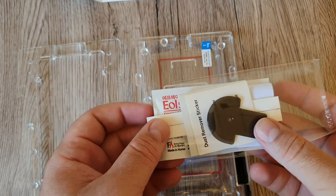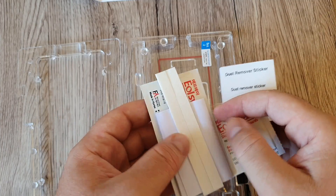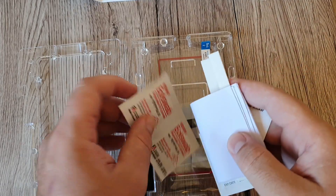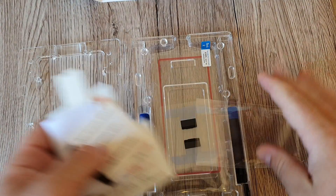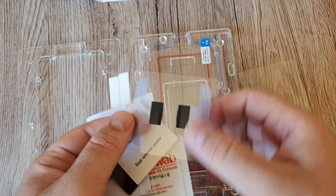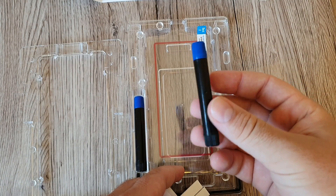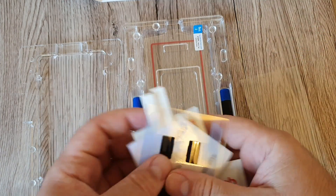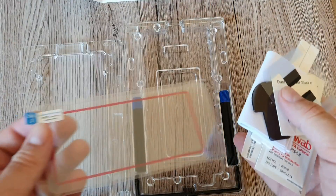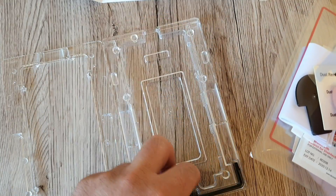Also in the box we have a pin, two foam pads, the dust remover sticker, wet wipes, and three cloths so you can wipe your screen after cleaning it with the wet wipes. We also have the speaker grill mask, which you apply over your speaker grill so the adhesive liquid doesn't go through it — keeping your phone very safe. And of course we have the bridge and the screen protector itself.